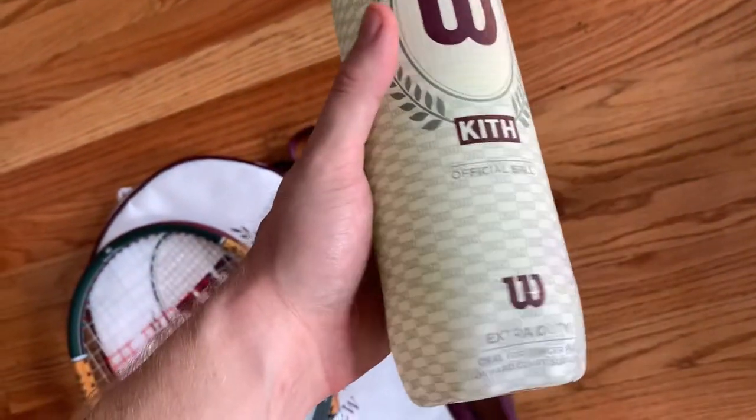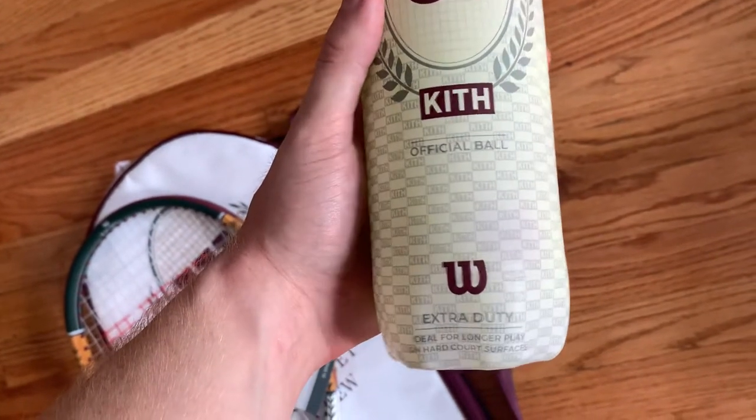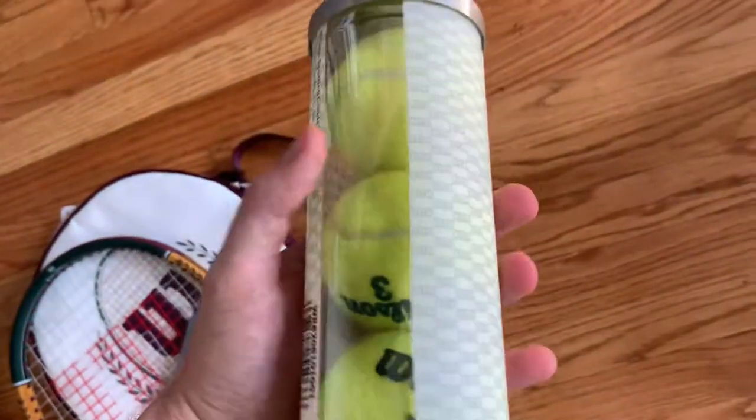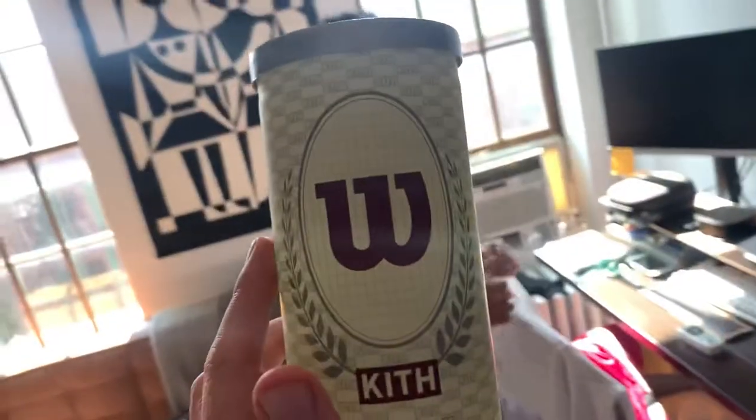They also have two different colored balls — just one of the cans. So that's what it is. Hopefully this helped you out. Now we're going to go play. Peace.